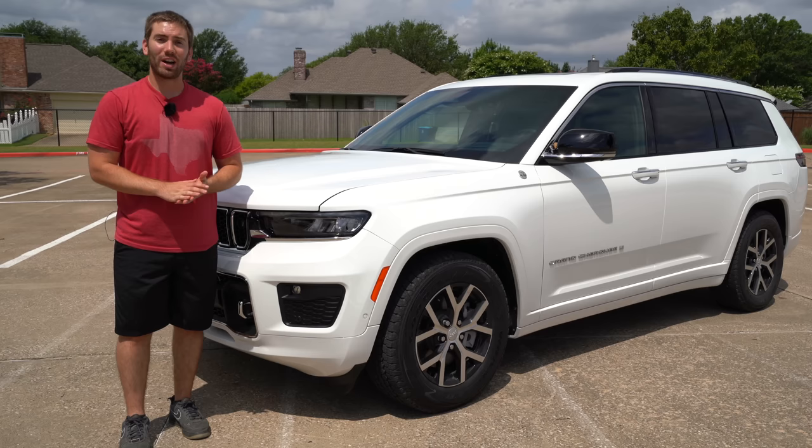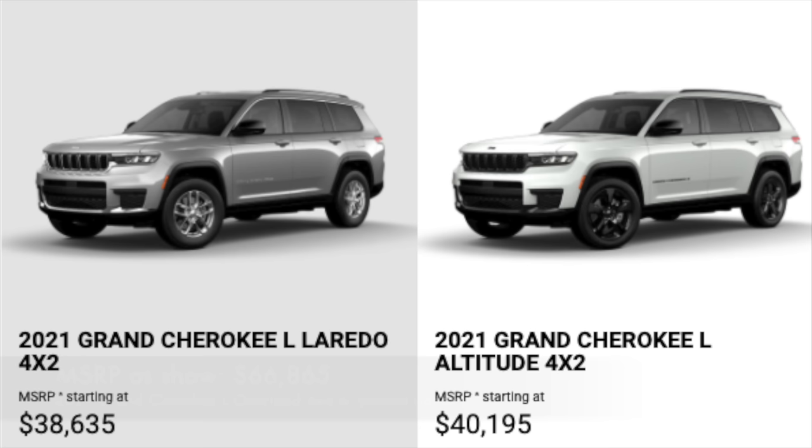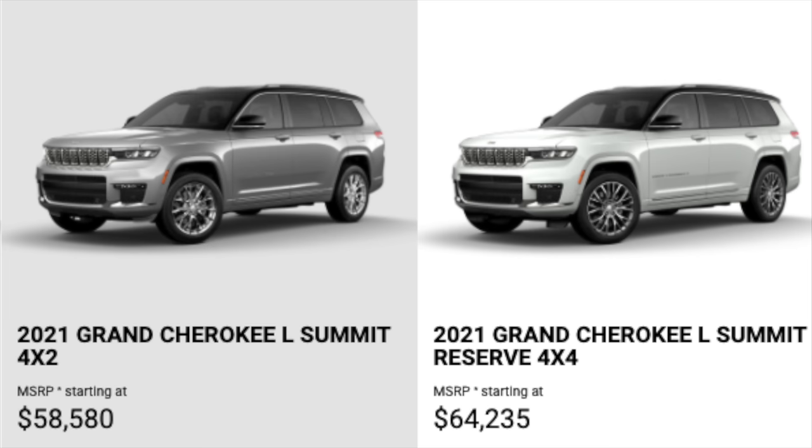Let's start by looking at the exterior. This is a brand new redesign and I'd love to hear your thoughts down below. Before we dive into the exterior, let's take a look at the trim levels. You'll start with the base Laredo, then the altitude package, then the limited, Overland — which we have here — Summit, and the top-end luxurious Summit Reserve.